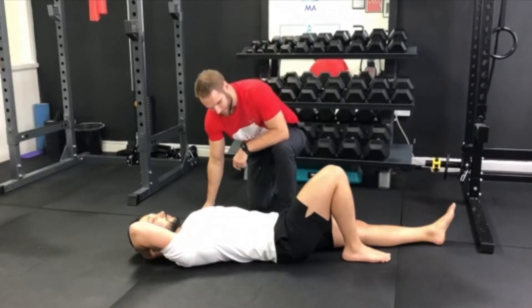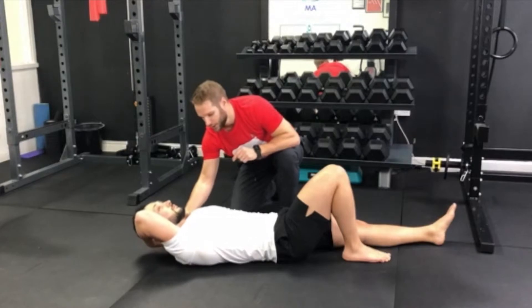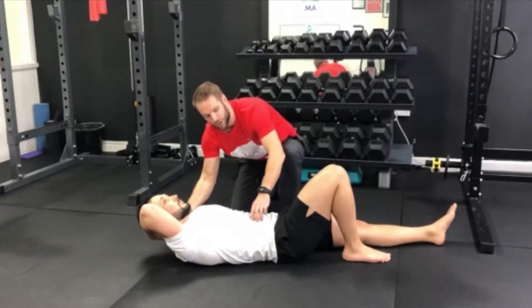Now performing the exercise, you're going to press your abs and raise your shoulders off the ground about an inch or two to cause contraction in your core. You're going to hold it there for 10 seconds.